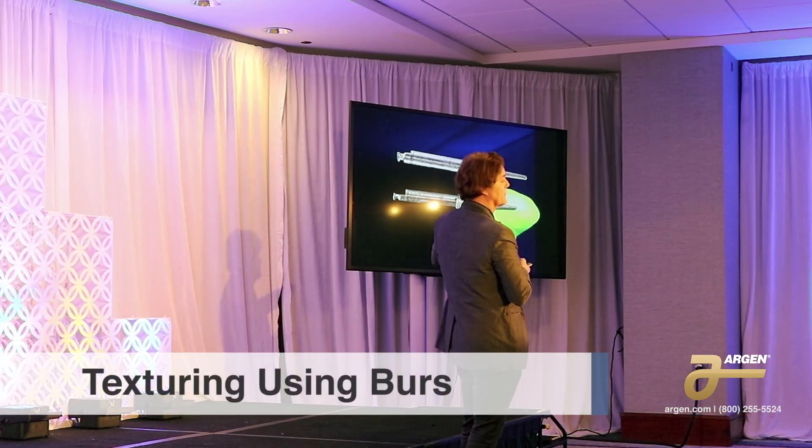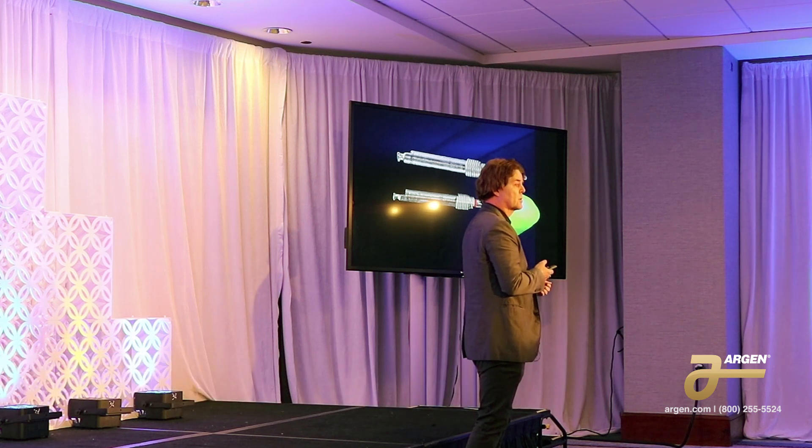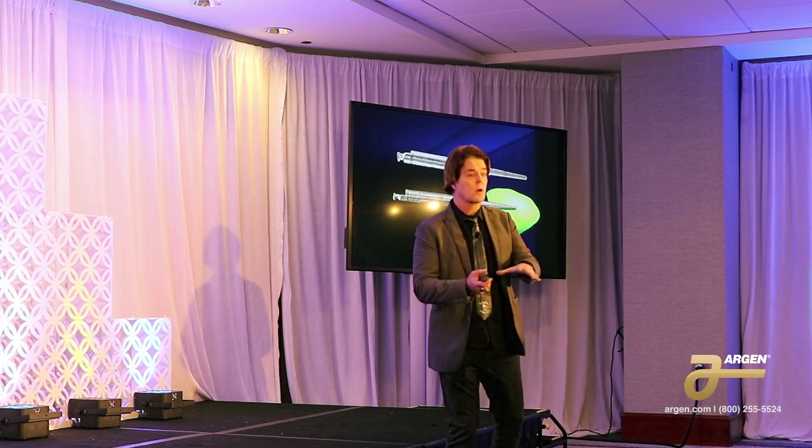These are the burs that Goldstein developed for composite finishing, and they're awesome for zirconia because they barely cut. You can just push really hard and they're great — but you don't contour with them, you surface texture with them.